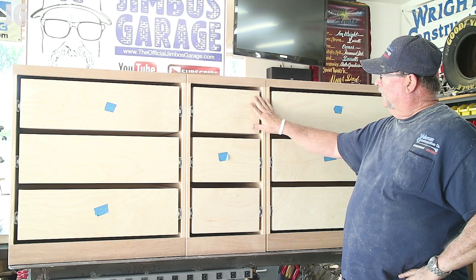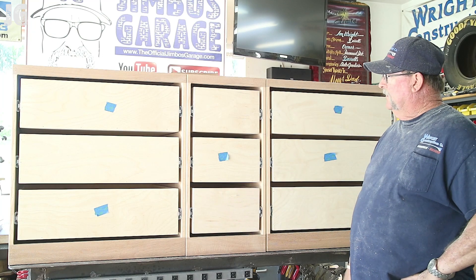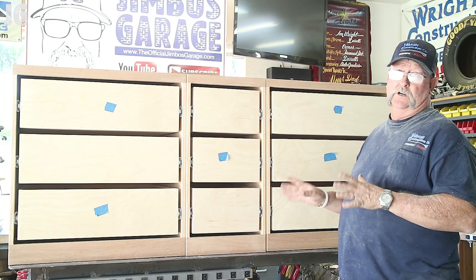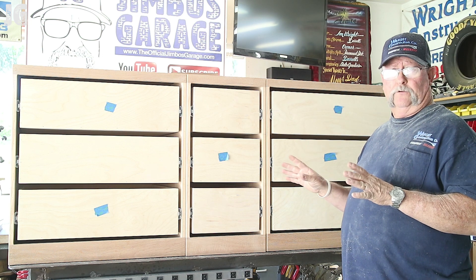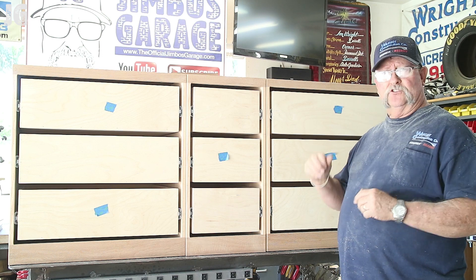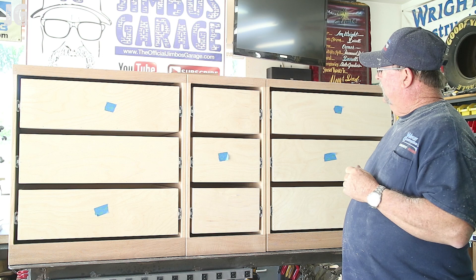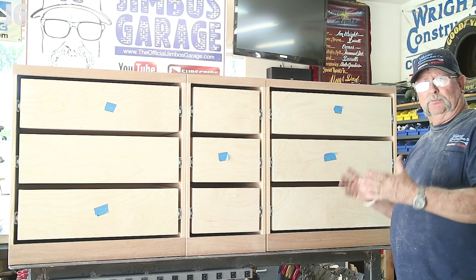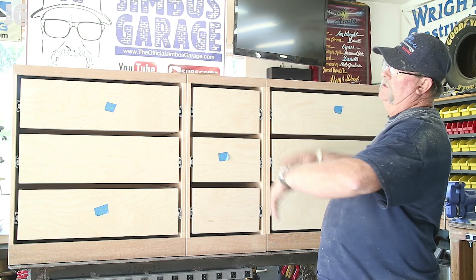We got all the drawers assembled and they're all in place and they all work really nice. Now it's time to put the drawer fronts on. My daughter wants real oak drawer fronts and she likes that knotty look. We do have some knots and I've been trying to place them strategically so it looks rustic but not all in the same place.